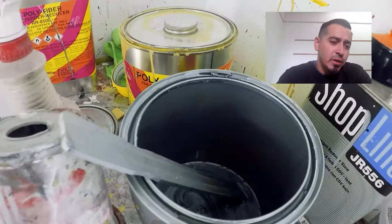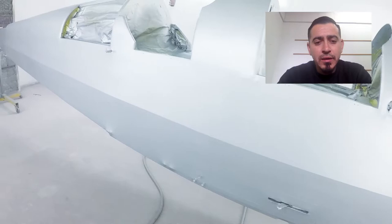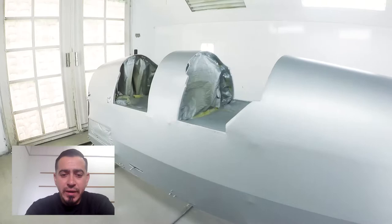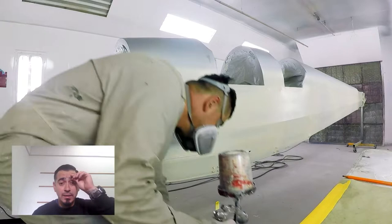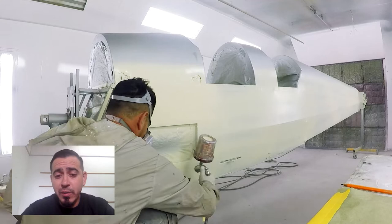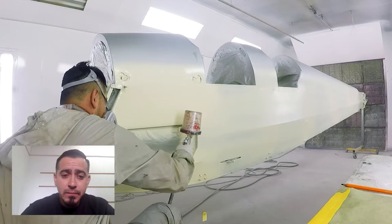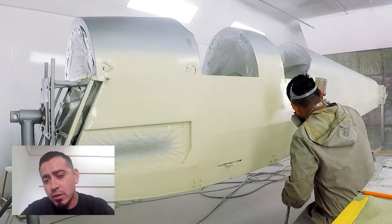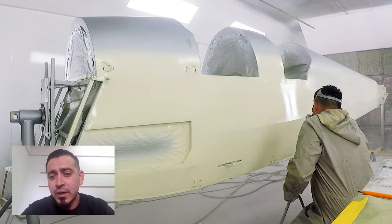Once we're done with the poly spray, we'll spot spray the poly tone cream, then mask for the layout and get ready to shoot the blue. The poly spray final cross coat is done — if you shot it in the morning, let it sit till the next day before the poly tone coat. The book says you can shoot poly tone right over poly spray if you get to it soon, but I'm a big believer in scuffing, so I take a scotch brite pad and scuff up the area where I'm going to shoot the top coat.